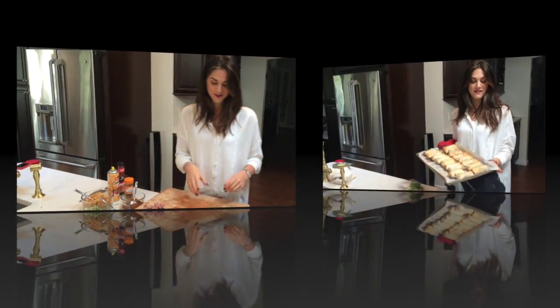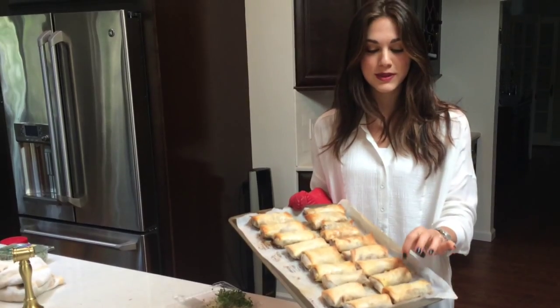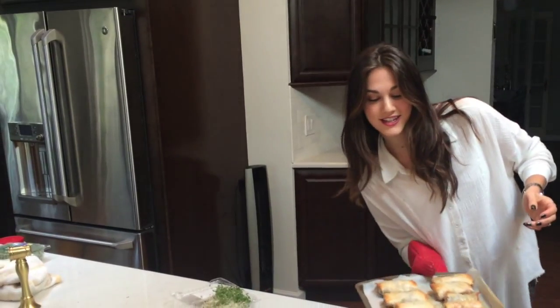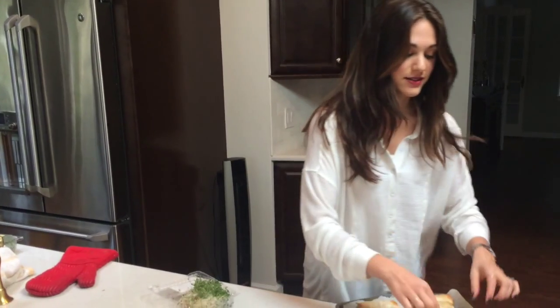I'm going to keep rolling my egg rolls, stick them in the oven, and I'll show you what they look like when they come out. They were cooked at 400 degrees for about 25 to 35 minutes — they're golden brown, that's how you know they're done. They're crispy and amazing. You would never know they're not deep-fried — you can feel good about eating these egg rolls.